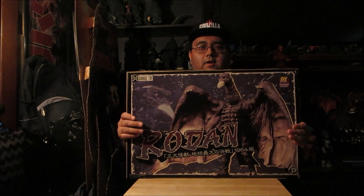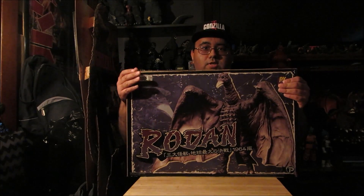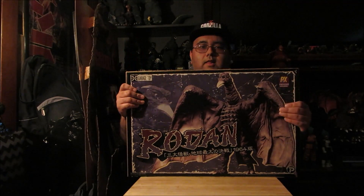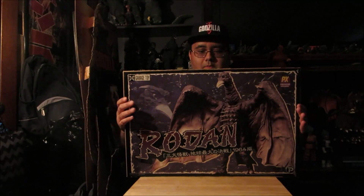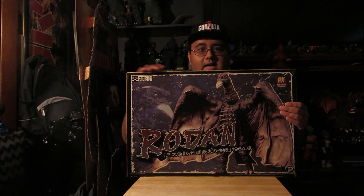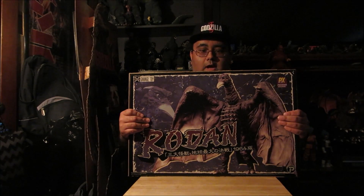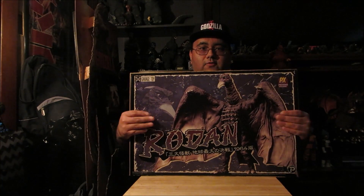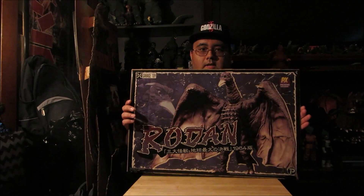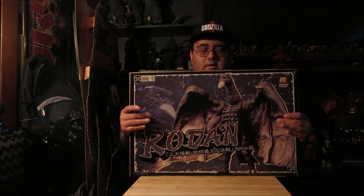I'm in the process of cutting all my boxes right now, but I'm keeping the art, as Rich Chiso and a lot of the other collectors in the X Plus collectors group do. These boxes take so much room, so I'm just going to start cutting them up but saving the front art. Pretty colorful artwork — I love the artwork on this thing.